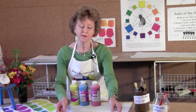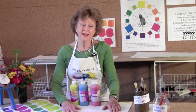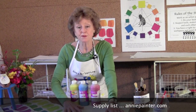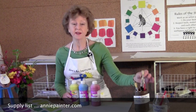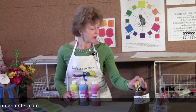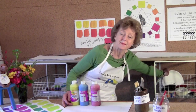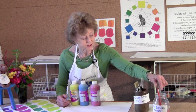I also recommend that you use sturdy butcher paper or white sulfite drawing and painting paper. All the supply lists will be on my website for you, so you can check it out later and get what you need. I have inexpensive easel brushes, and I'm going to get a paper plate so we can mix on it — just a simple inexpensive paper plate and some water to put your dirty brushes.